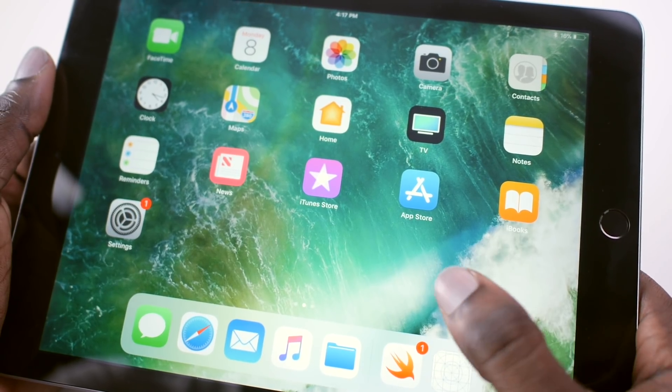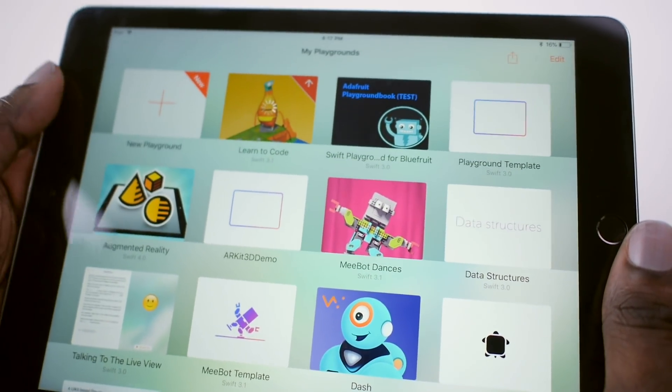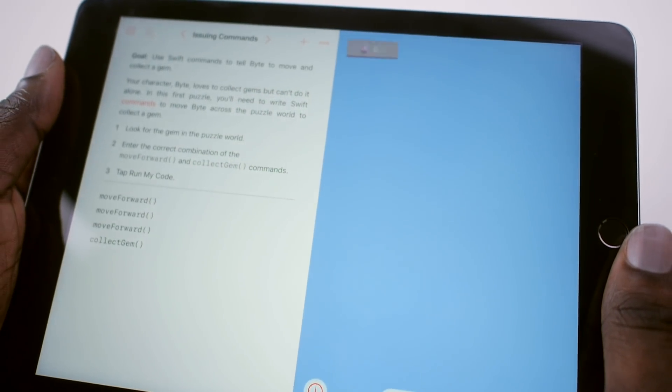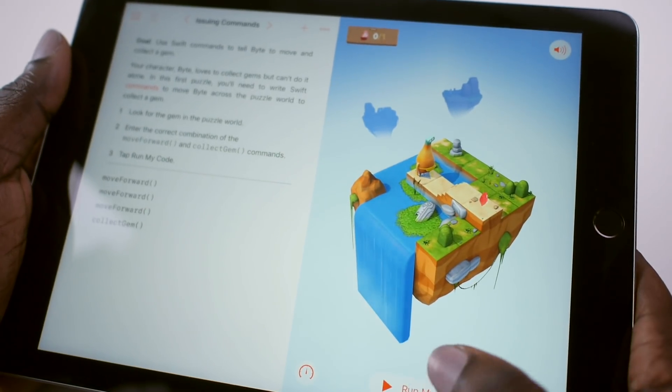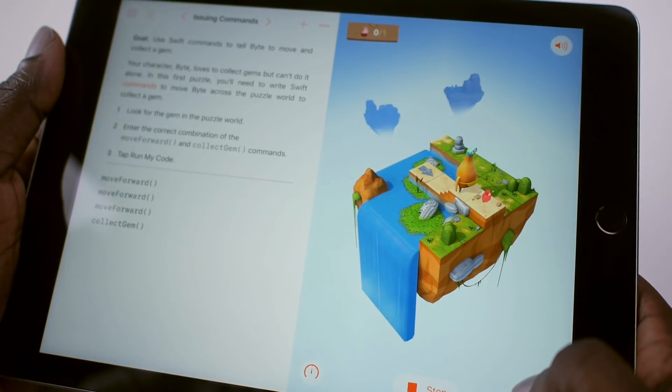Hi, this is Trevor from Adafruit Industries and I have a cool project to show you. This is our Swift Playground for Bluefruit. Swift Playgrounds is an app for the iPad. The app contains a library of playground books, each containing a collection of lessons to teach you the Swift programming language. You can also create your own playground book — I made one that works with Adafruit's Bluetooth LE hardware.